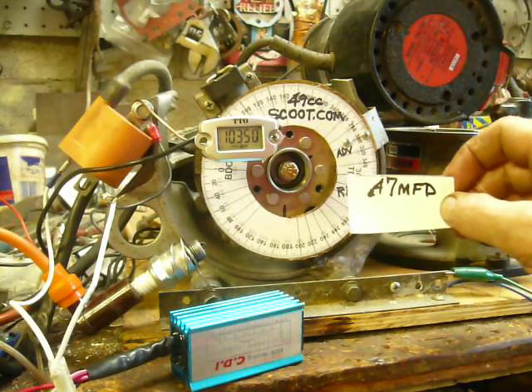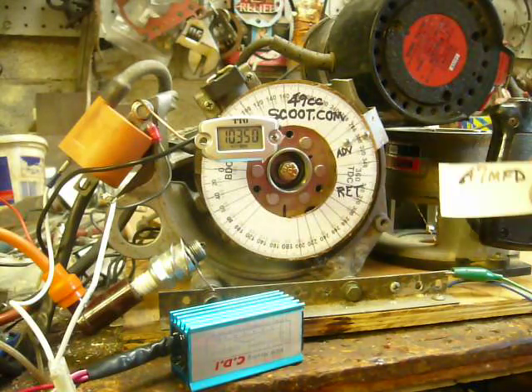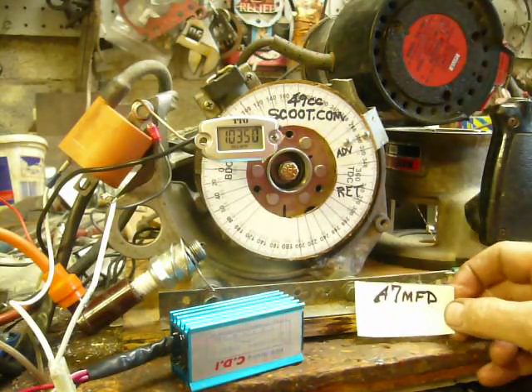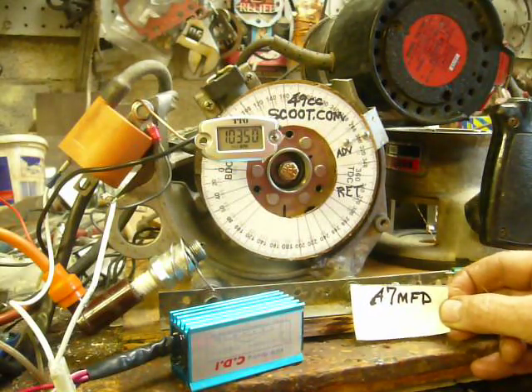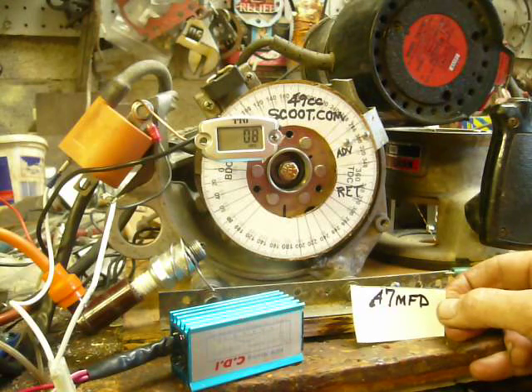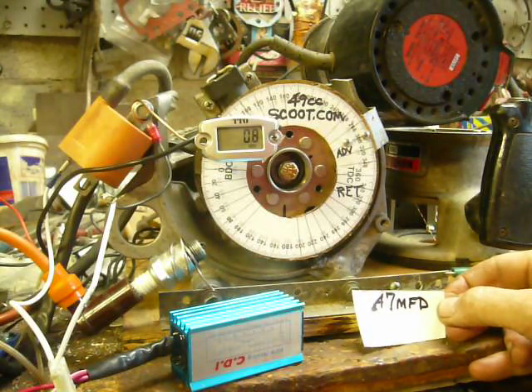0.47 microfarad capacitor from the pickup coil to ground — that gives you that retardation we're looking for. You could set the initial at approximately 25 to 28 degrees, and at 11,000 RPM you'd have 10 degrees or slightly less. It's a good thing.